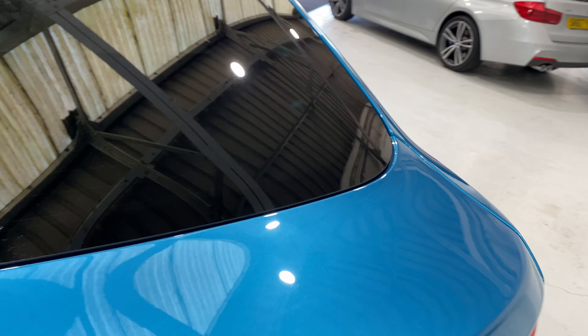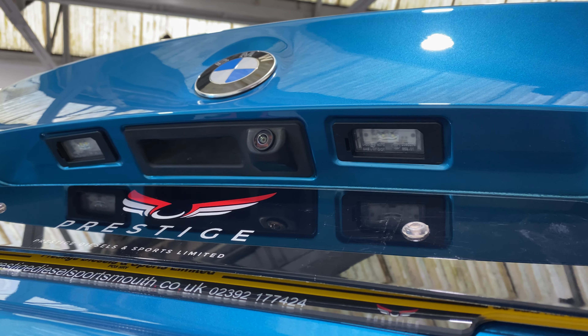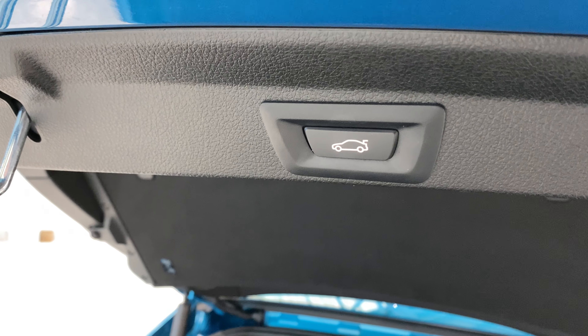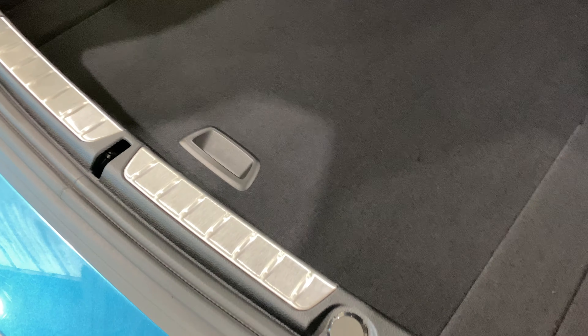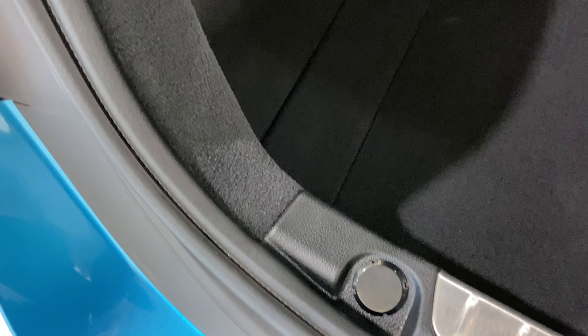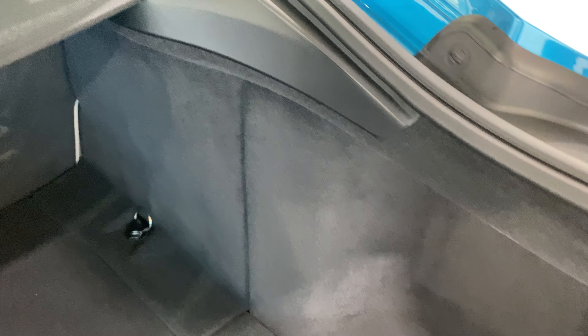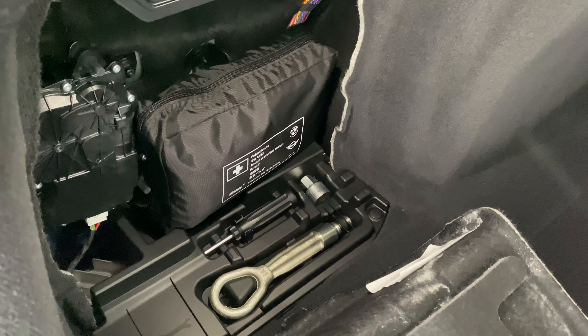Going to the boot — the boot can be operated off the key to open and close. We've got a rear camera as well. There's also a button to close the boot. You'll see the boot space carpets are like new, and along this rubber at the back — where you sometimes see scuffs and scratches — it's all in beautiful condition, as are the trims. Under here it's all lovely and clean — you've got the locking wheel nut and your first day kit etc.